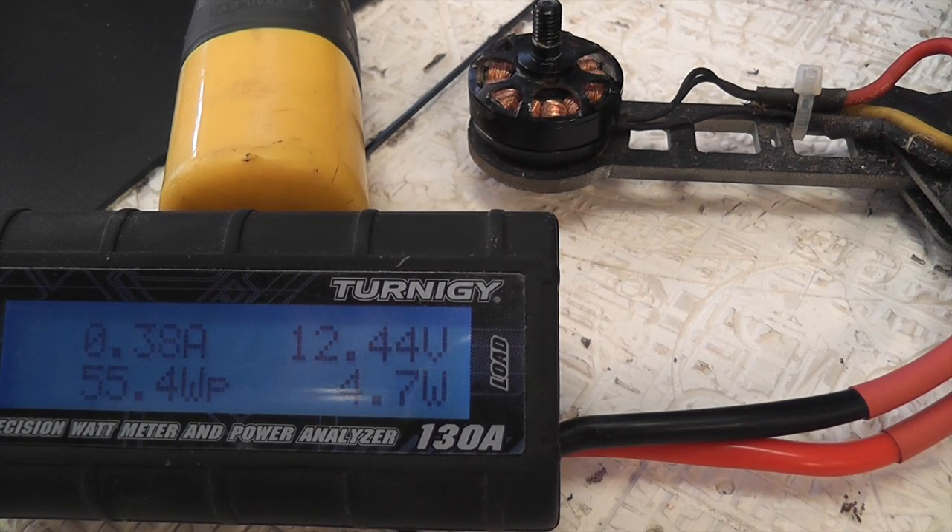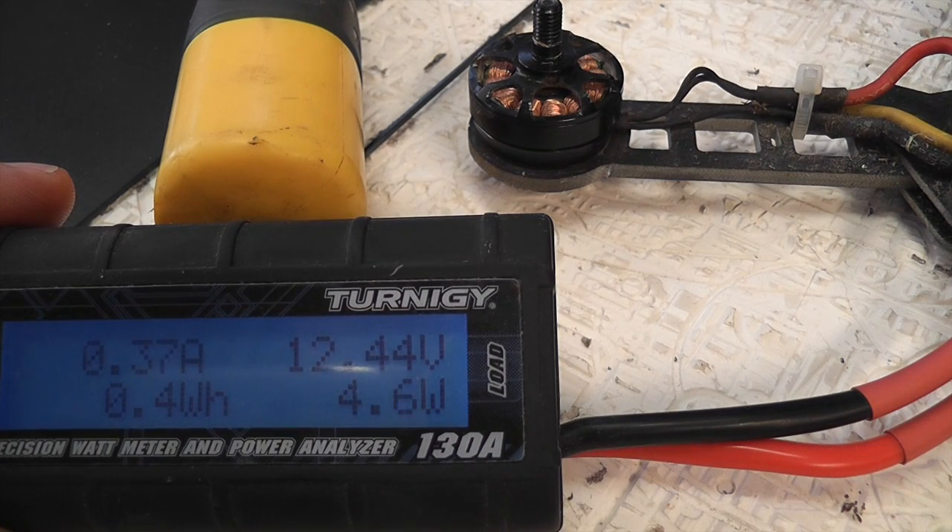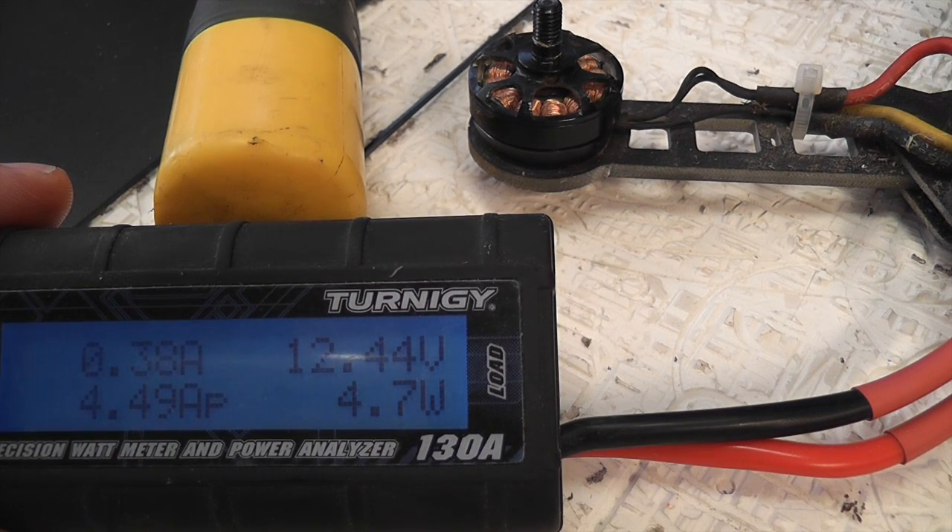Here's the second test. I've enabled OneShot on my Cleanflight system and we'll run that same test again and see how it goes.